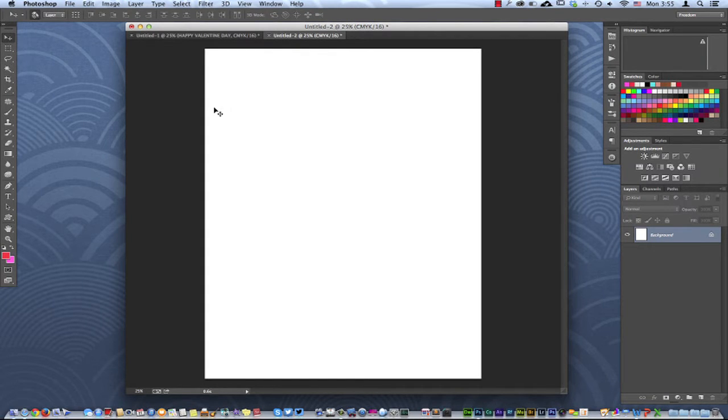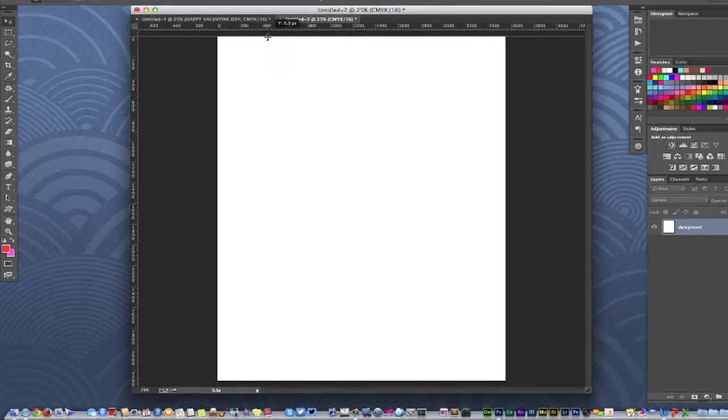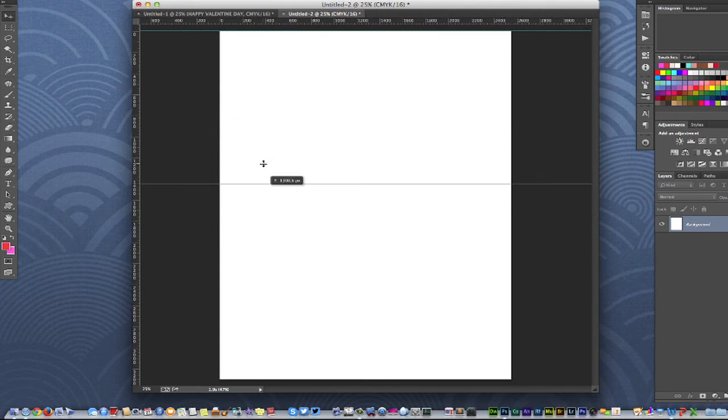What I'm going to do to start off is pull up my rulers because we're going to need those. If you're on a Mac, hit Command-R; if you're on a PC, hit Control-R to bring up your rulers. Then I'm going to take the ruler and pull it down to the top, and it should snap right to the edge. I'll grab a guide on each side.